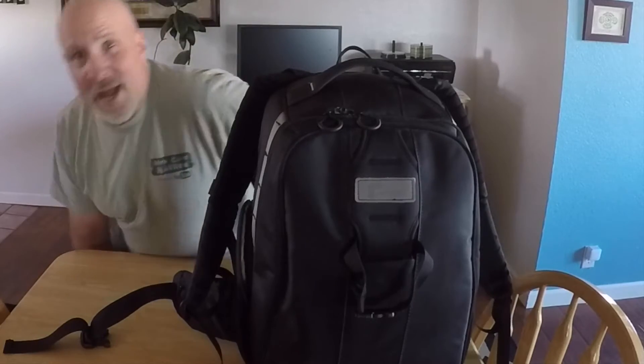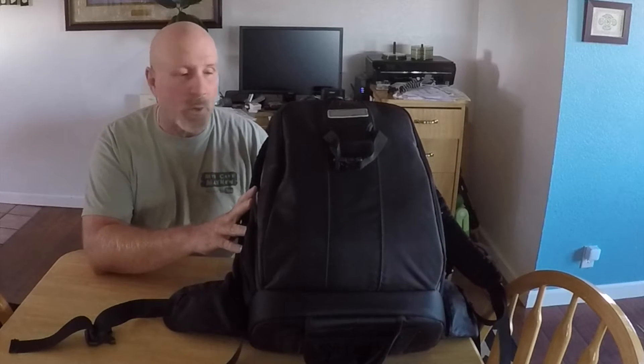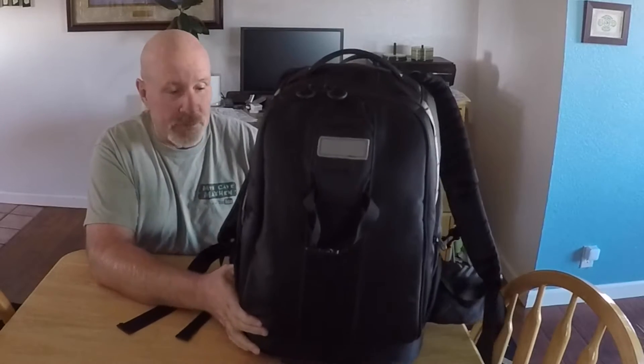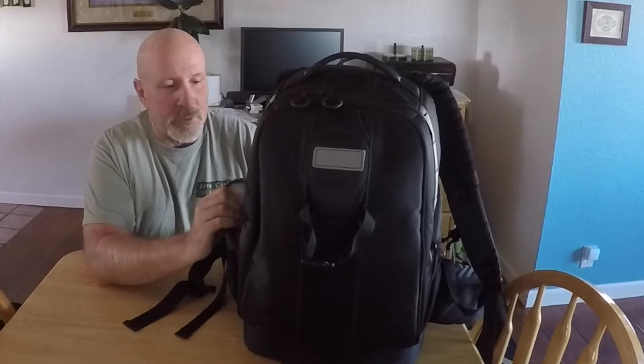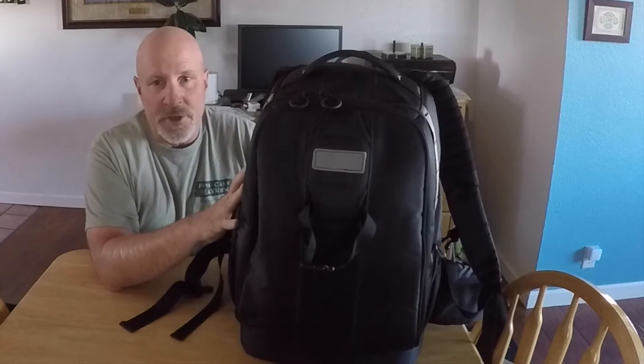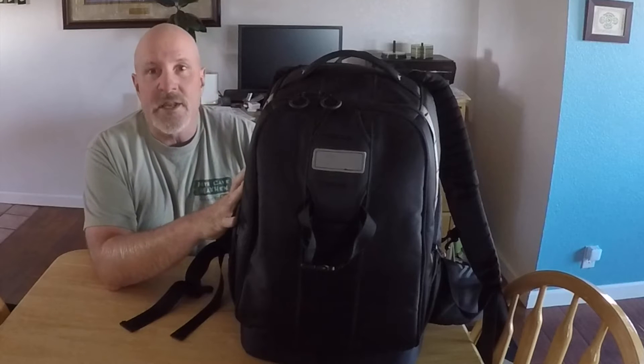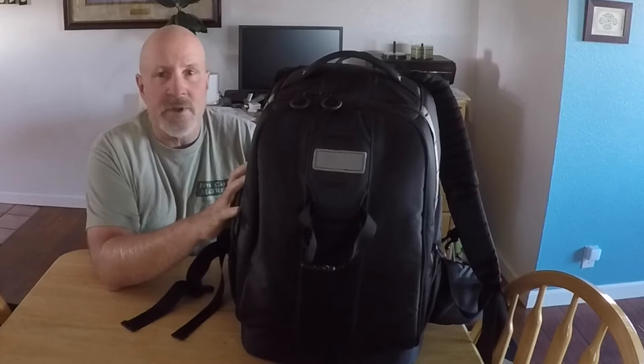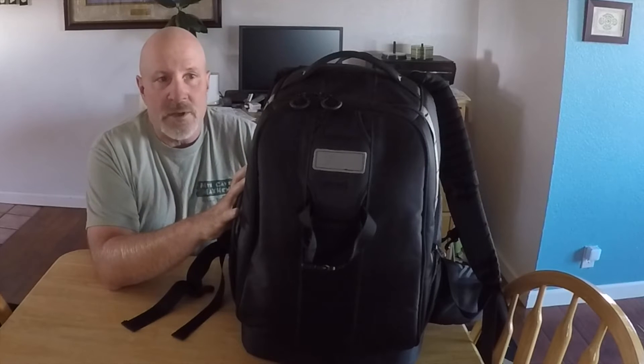So if you are a backpacker or have done any type of backpacking, or actually just handled a really good quality backpacking backpack, when you pick this one up you're gonna say man, this thing's heavy because it does have some girth and weight to it. But once you put it on and you have your drone in it and all your gear, it actually is very easy to use and comfortable to hike with. I did about a five or six mile hike with it and didn't have any problems at all.